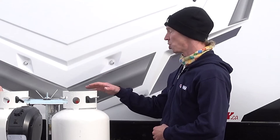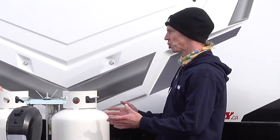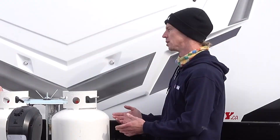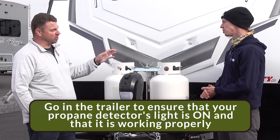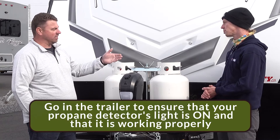Once I've turned on the propane, what's my next step to make sure it's all on safely? After that, we want to go inside, make sure that our propane detector is functioning properly — make sure the light is on and it's working.